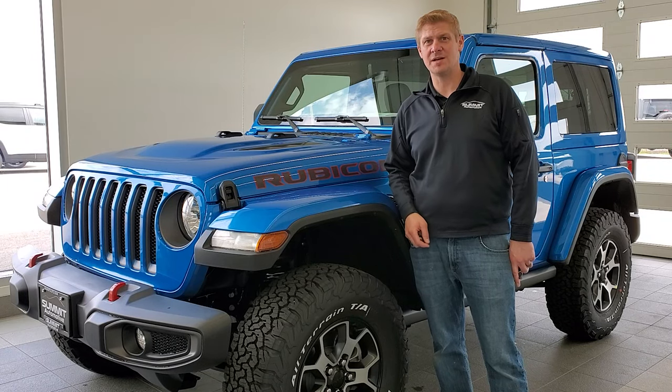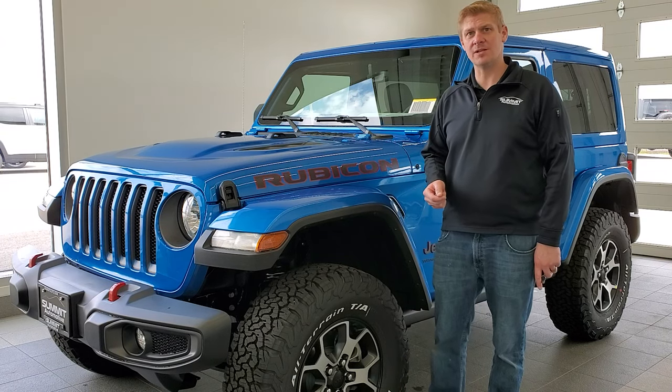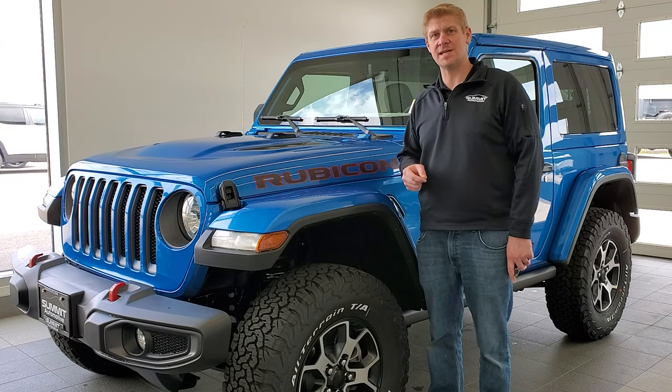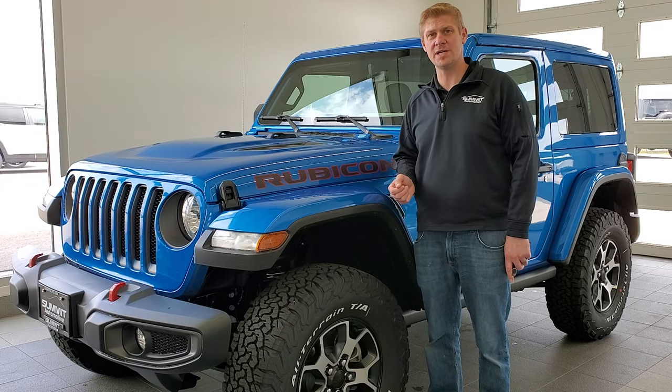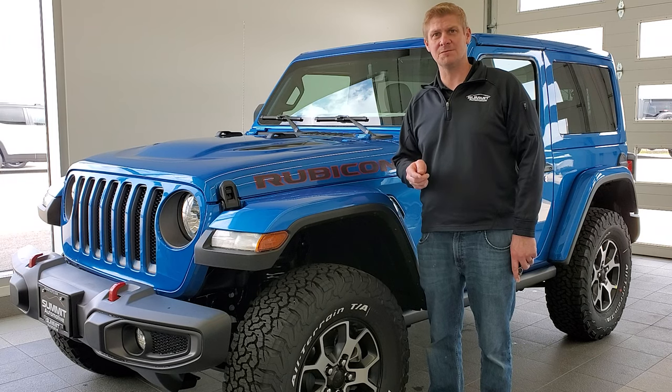Hey everybody, this is Brett and today I'm going to show you how to take your hard top off of your two-door Jeep Wrangler JL. This will be good for any Jeep Wrangler JL two-door from 2018 to 2023. I'm going to show you all the steps, processes, plus a pro tip at the end, so stick around for that. Let's get right into it.